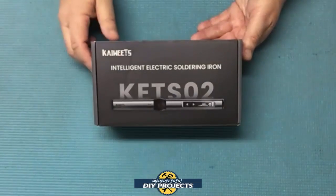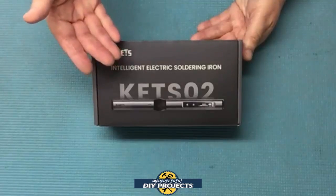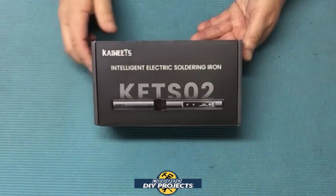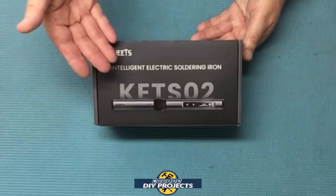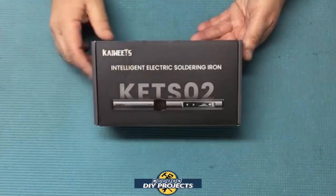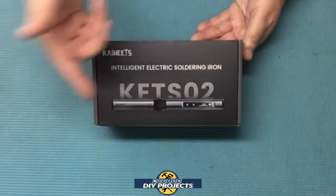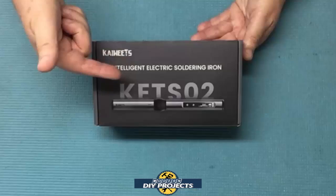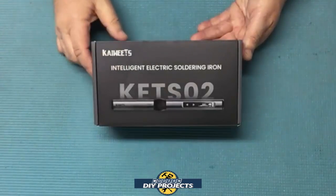Hello everyone and welcome. I've tested several soldering irons over the past few years and they've always been big and bulky. In fact I reviewed a soldering station from Kiwis just a few months back and that was also rather large and cumbersome. Well today we do away with all the bulk and we look at a compact lightweight take-anywhere fast-heating easy-to-use soldering pen from Kiwis.